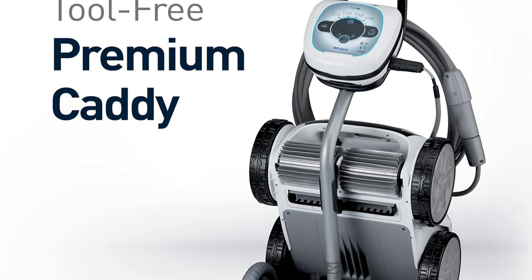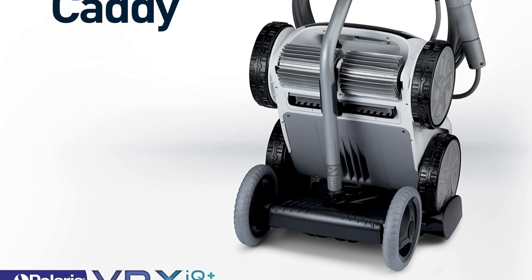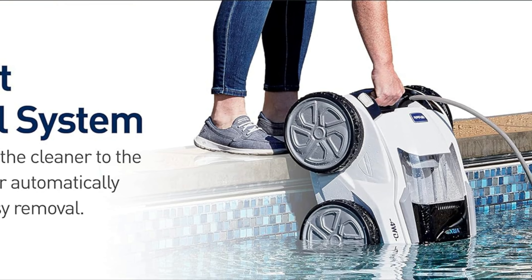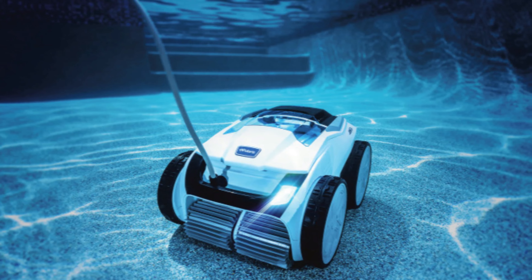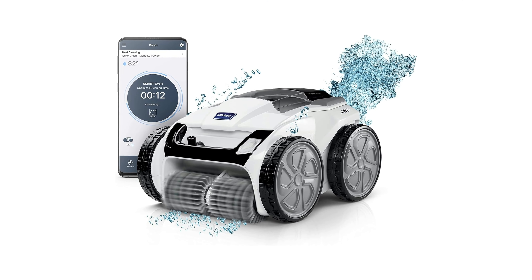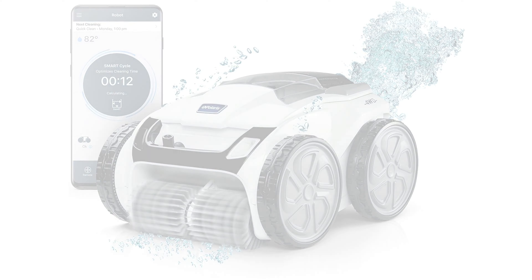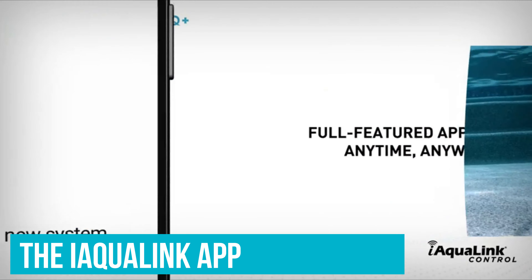Number 3. Polaris VRX IQ Plus Smart Robotic Pool Cleaner. This high-quality robotic pool vacuum by Polaris is easily one of the top products on the market for suction, propulsion, efficiency, and user control. The only reason it's not our best overall is due to its higher price point, which may make it out of reach for some. Not only can the pool cleaner climb the walls and sense the top, it also goes up and down steps and bench seats without an issue, due to the four-wheel drive system that improves traction, control, and stability.